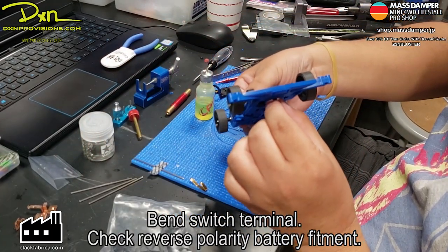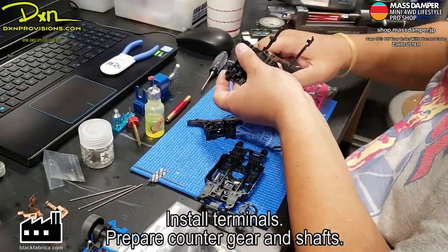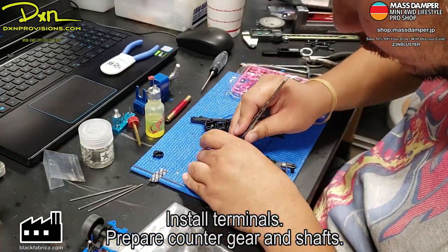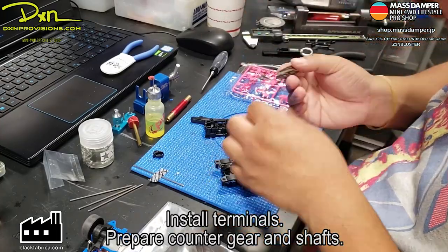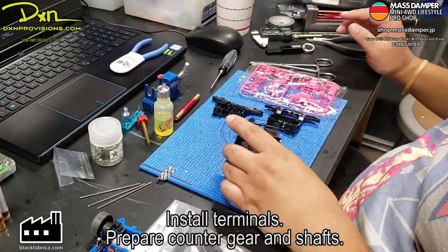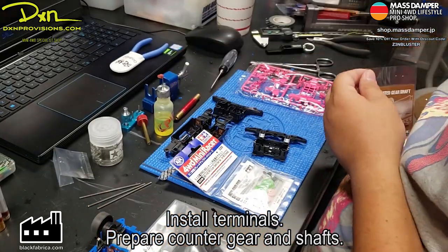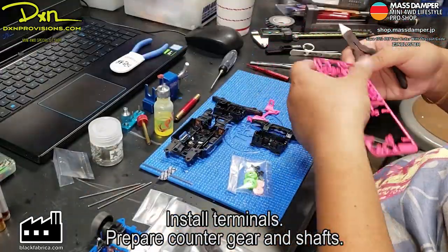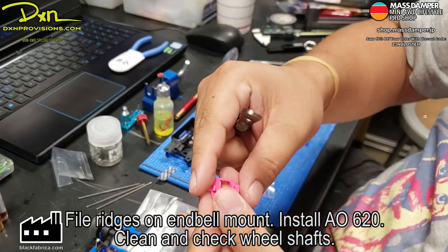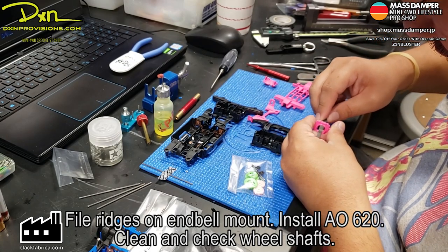So here we're starting on the MS chassis — just putting in the terminals and preparing the counter gear and the shaft. This is a lot easier of a build because there really isn't much modification needed on the MS chassis. The transmission is fairly easy to build. This is the 15349, the 3.5:2:1, and the 15390 fluorine coated gear shafts — those are straighter, so I like to use those rather than the ones that come with the gear set. You also have to file the ridges on the end bell mount so they don't crack, because when you keep inserting and removing the motor, that piece of plastic will crack. You just file down those ridges — no more ridges there — and that makes it more durable.